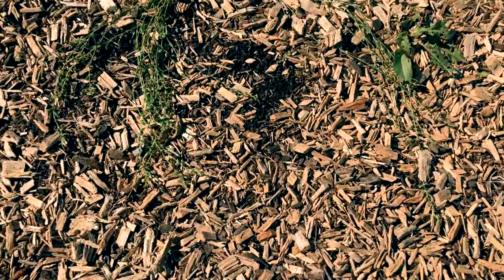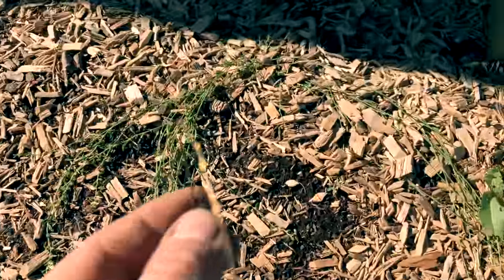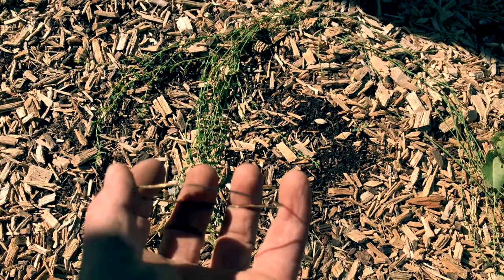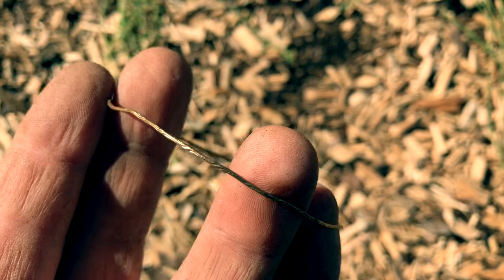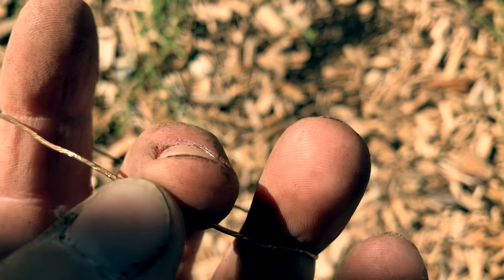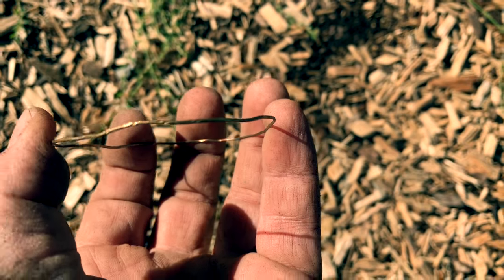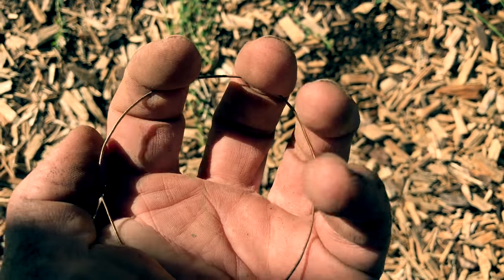This got me pretty excited. I had a surface find here and it's a bracelet. It's definitely gold-colored, but I don't think it's actually gold. It's a little bit too rusty in spots, and it just feels a little bit too thin. I was excited for a second there though. Too bad.